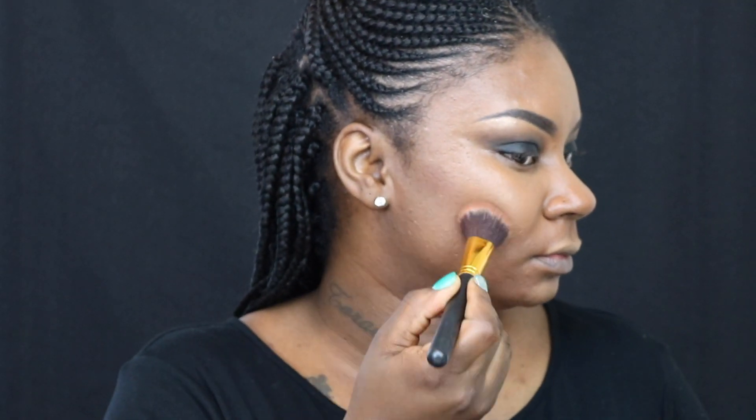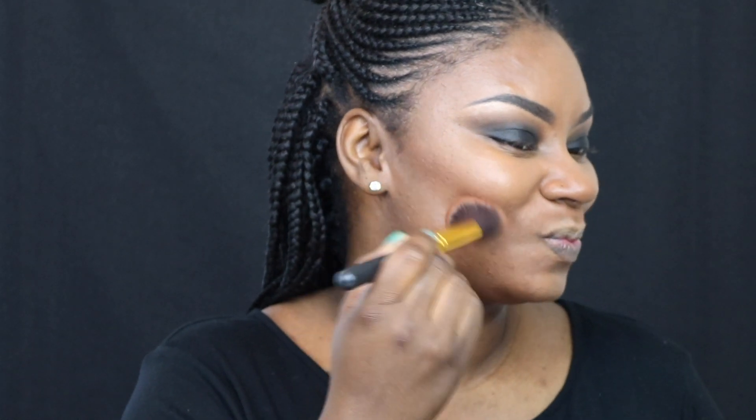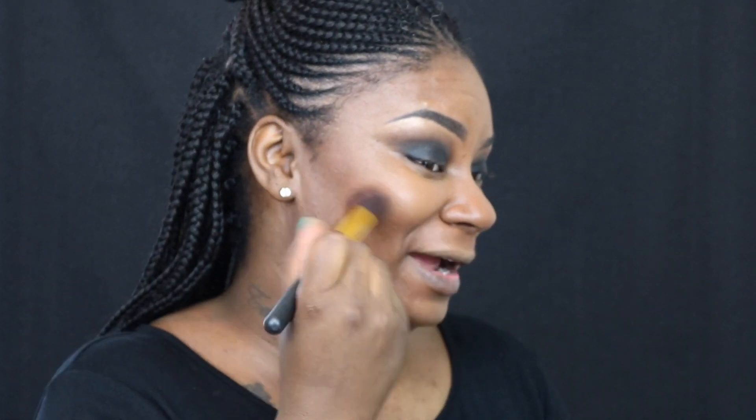As usual, I'm gonna contour using my Black Radiance contour palette in Medium Deep. I'm also gonna take my BH Cosmetics brush number 125 to blend and apply it. BH Cosmetics brushes are awesome — they are a great bang for your buck, so if you are new to makeup and starting out and want to build your collection, I would definitely recommend trying a few of those out. You won't be disappointed.